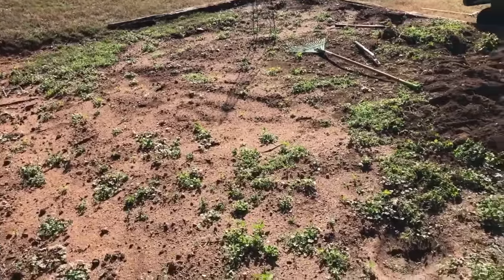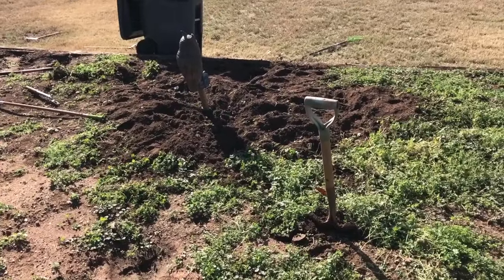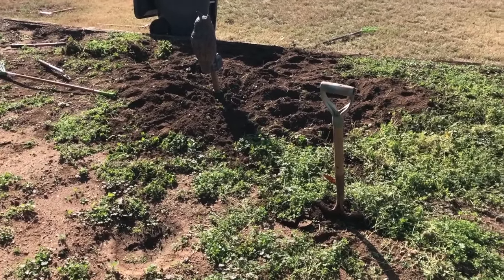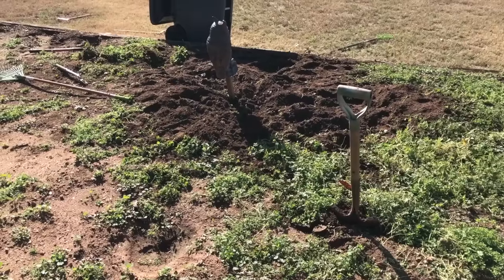Once I get these weeds pulled up, my next step will be to go to Home Depot or Lowe's and rent a tiller. I'll put the first steps in one video and then planting will be a separate video, so I won't have too many videos — that would make no sense.